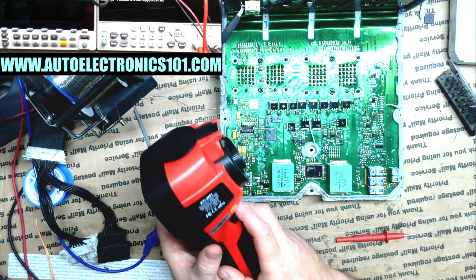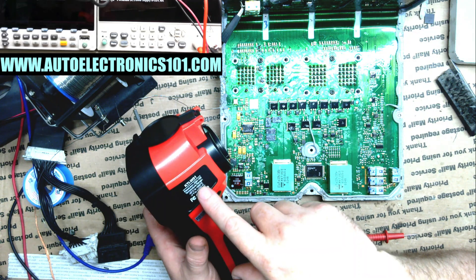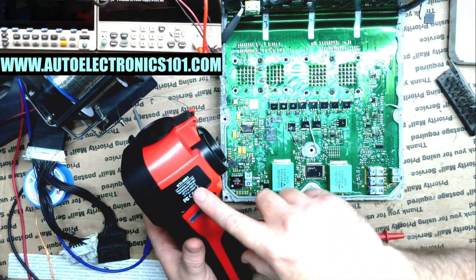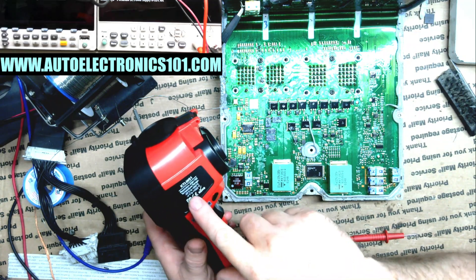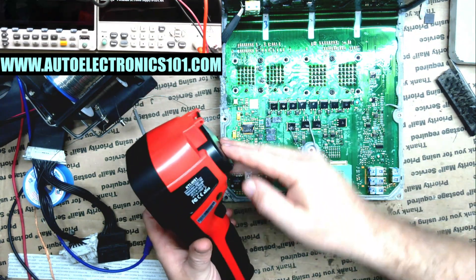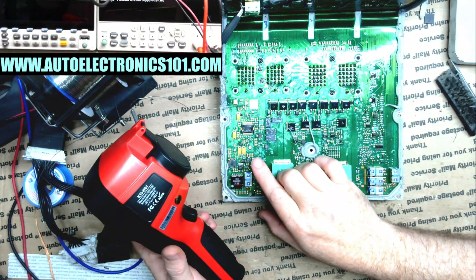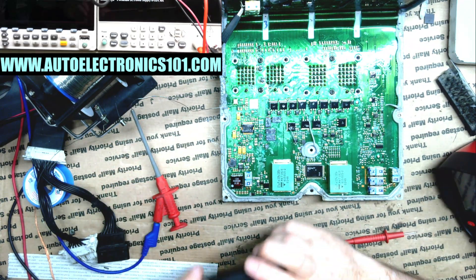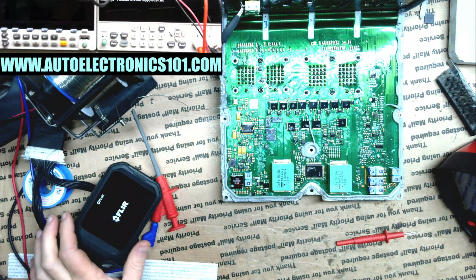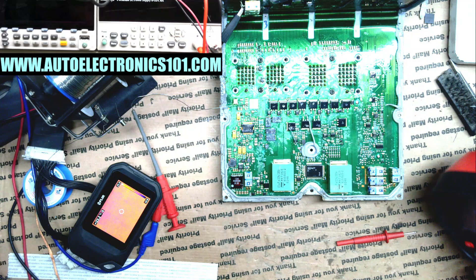I wonder what the temperature range is on this. It says resolution 256 by 192, temperature range -20°C to 550°C. It gives me the Fahrenheit version too — 1022°F. I very much doubt that it is that hot. I think it's probably much lower than that. I typically still use Celsius for soldering. So far though, this is really accurate at finding the spot. That's really nice.